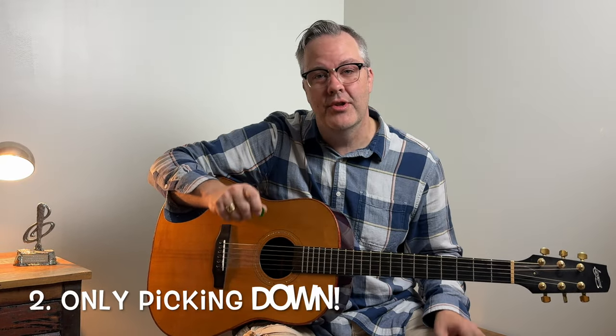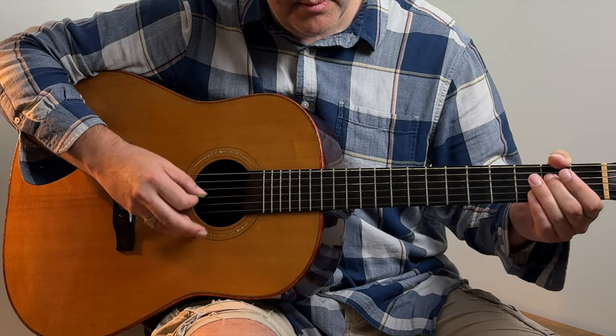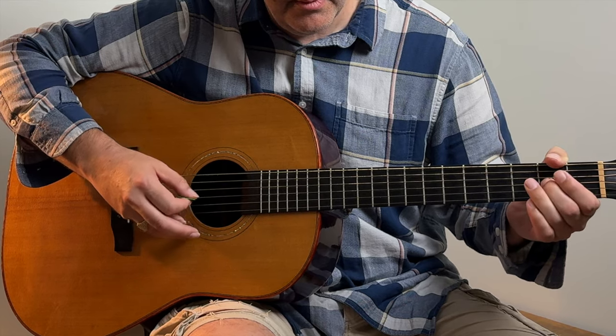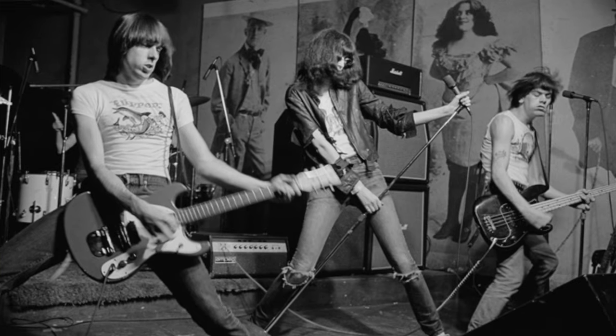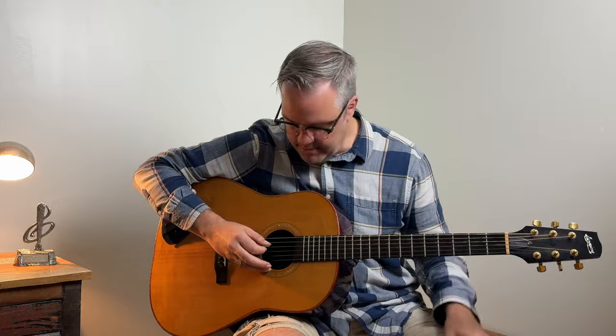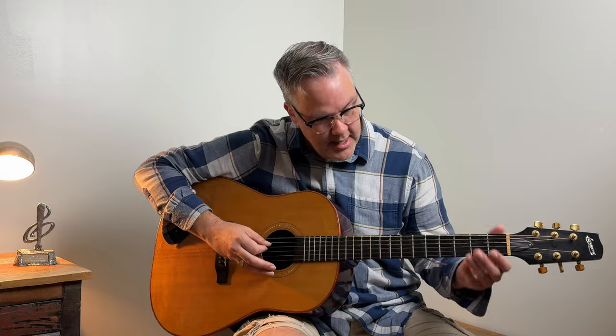The next big mistake I noticed my students making is only picking down when learning how to pick. It's not bad and it does work in certain types of music, but it can sound a lot better. You want to make sure you're picking up and down. This gives you a more fluid sound and it's way more pleasant to listen to.